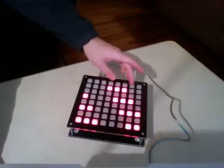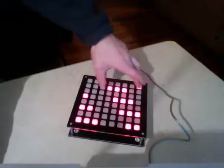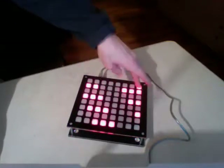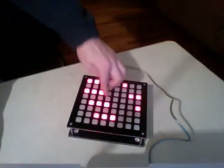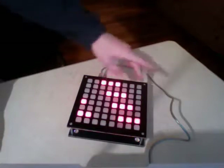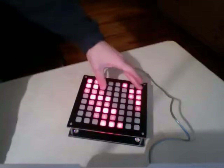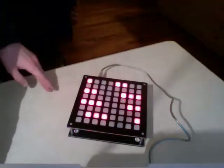The way you modulate the key is using this button here. You hold this down and you can press any other button, and that will switch the lights to be around that key. This isn't actually changing the note layout, but rather just changing the lights on top of it.